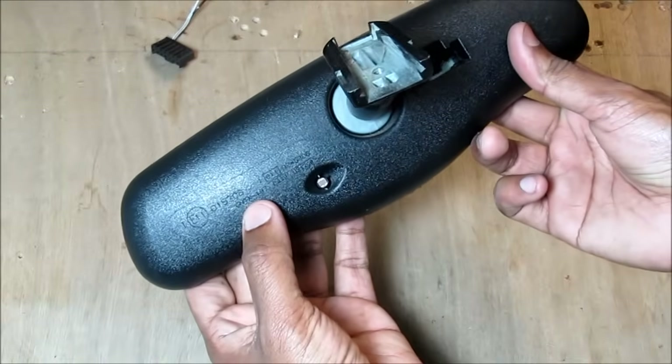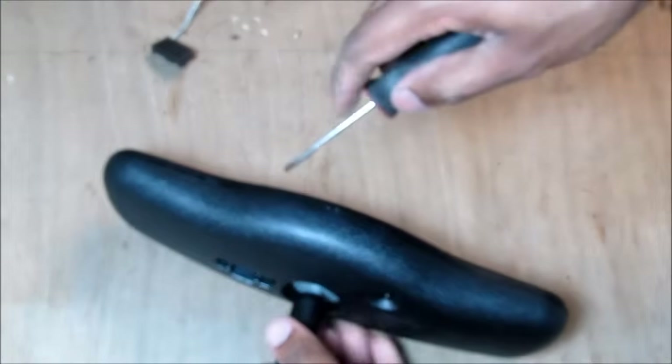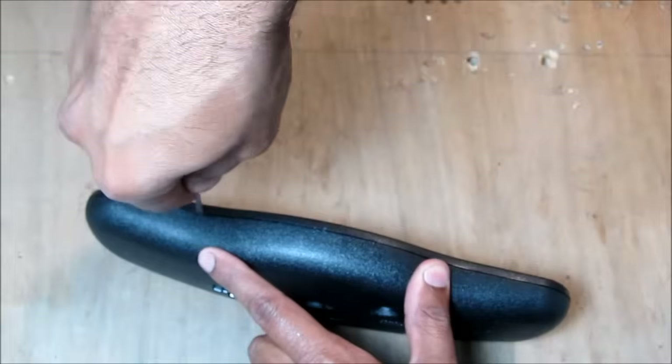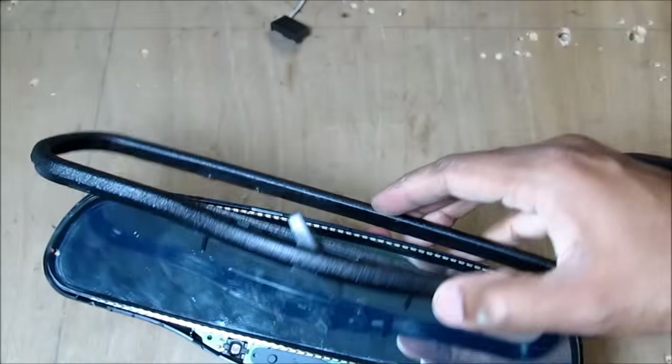It's actually made by a company called Gentex, which is a fairly popular company for auto dimming rear view mirrors. I'm going to go ahead with my screwdriver and start prying around the edges just to open this up to see what's inside, and remove this bezel.